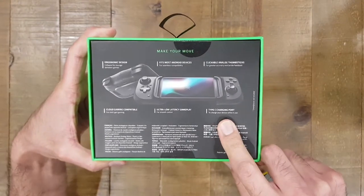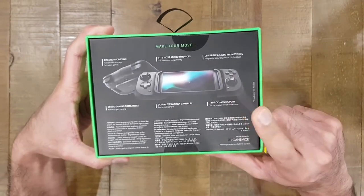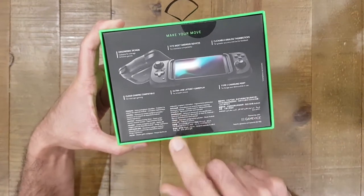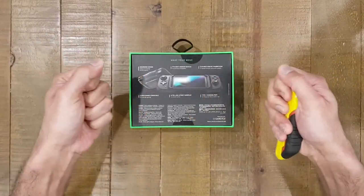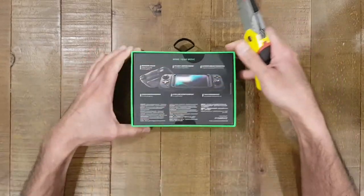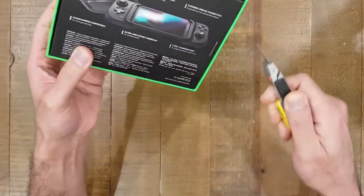It's got a USB-C charging port — a pass-through port — which is great, so if you're running out of battery while your phone is in the device, you can just plug the charger straight into the gamepad. It's portable too; it's got a stretchy band that allows you to stretch the device out and lock it. Let's go ahead and cut this open.